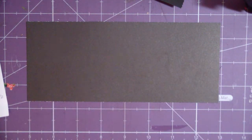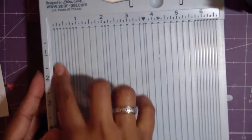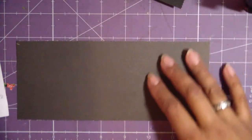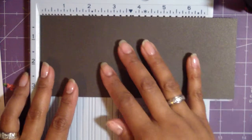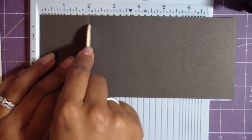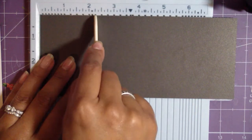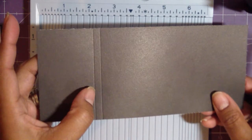I'm going to place the strip on here and first score at two inches — make a score line at two inches. Then a quarter inch from there, at two and a quarter, make another score line. So now I have two score lines that are a quarter inch apart: one at two inches from the edge, and one at two and a quarter inches.